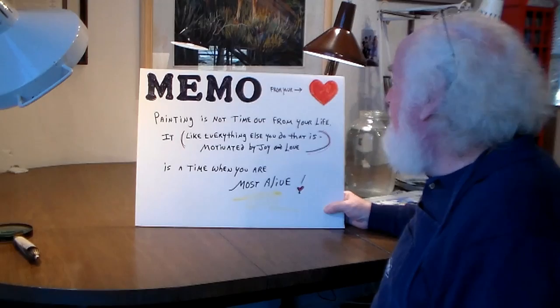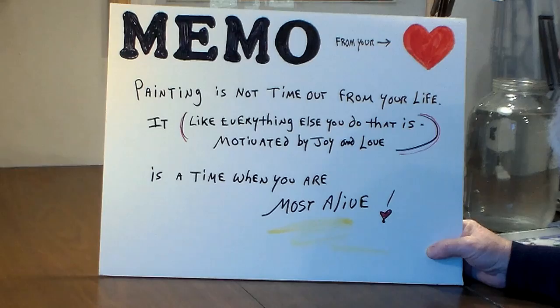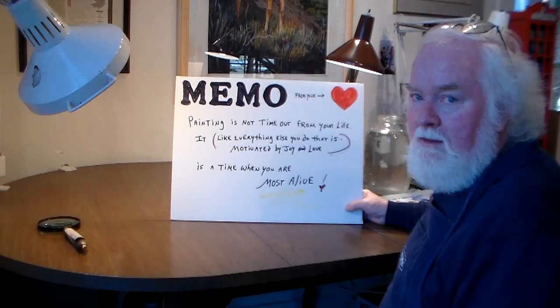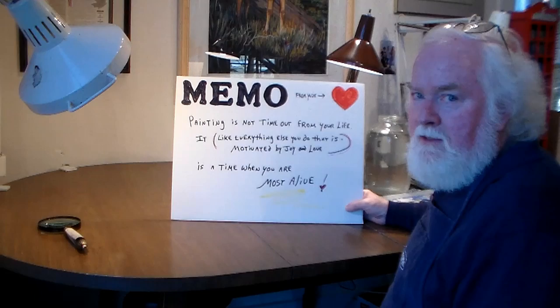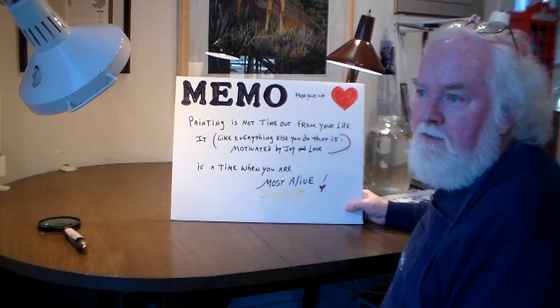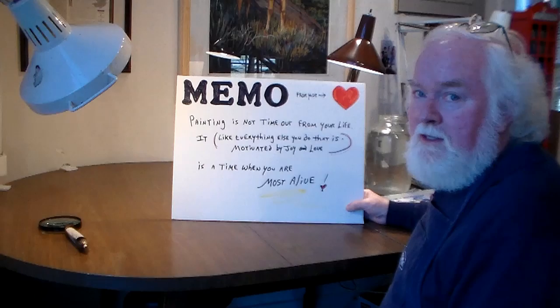That's all for the lighthouse today. And today's memo is that painting is not time out from your life — like everything else you do that is motivated by joy and love, it's really a time when you're most alive. I want to thank you again for appreciating what we're doing here and watching. If you have any specific questions or comments, just below the videos on YouTube there's a place where you can ask me a question. I'm happy to respond and try to answer all your questions. Thanks, see you next time. Bye.